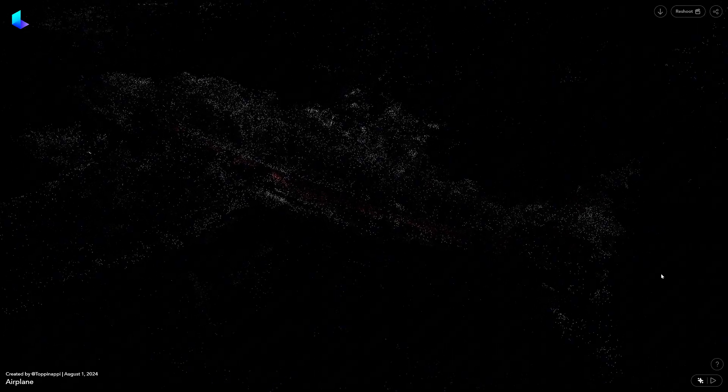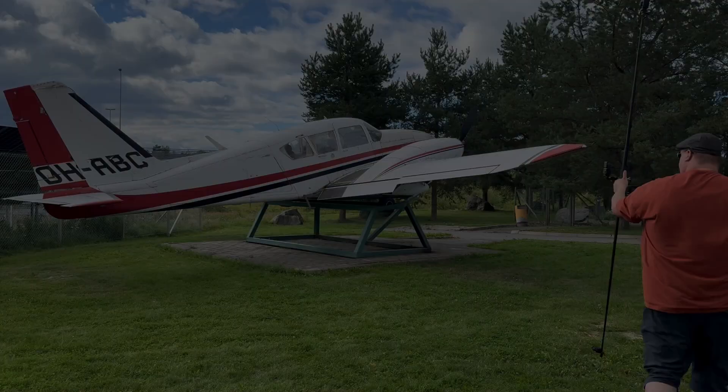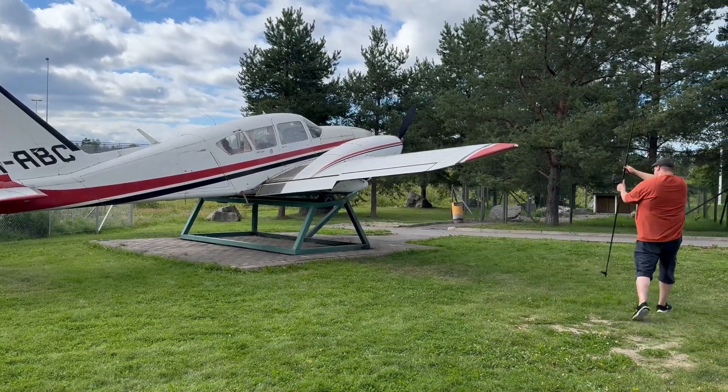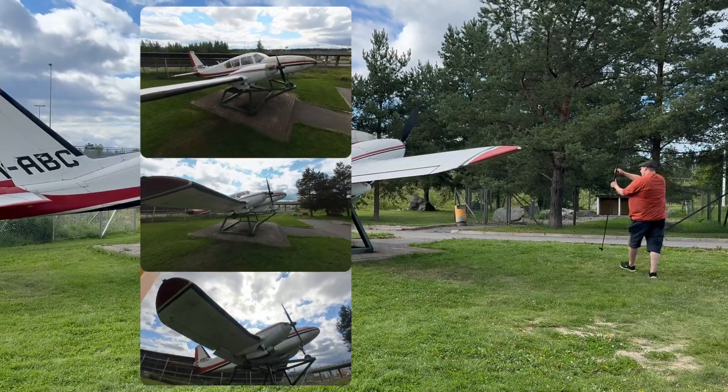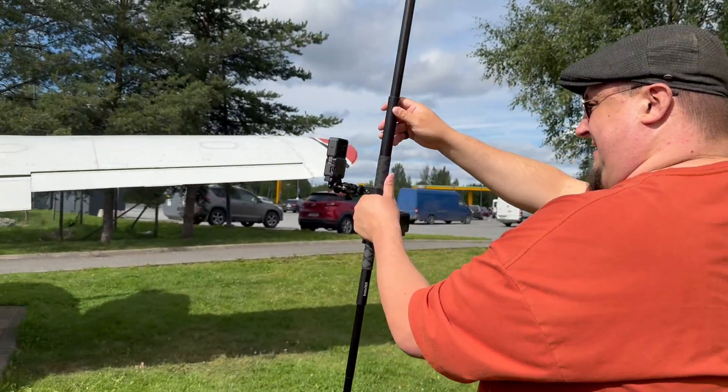I wish the same could be said about the model that Luma AI produced, but unfortunately the training process did not create a very good-looking Gaussian model this time. In general the shape of the airplane is preserved, but there are terrible overlaps in its structure, and it seems that Luma AI's process doesn't handle material with three different camera angles very well, creating structural errors in the model. But overall I think this was an interesting and successful experiment — simultaneously recorded camera angles can be used in Gaussian training using the PostSplat program, and I can continue my scans with this magic wand.